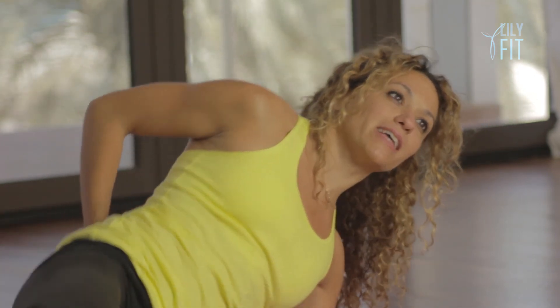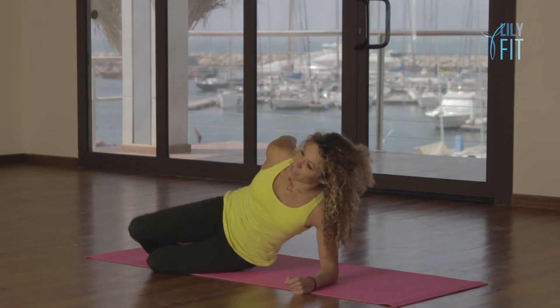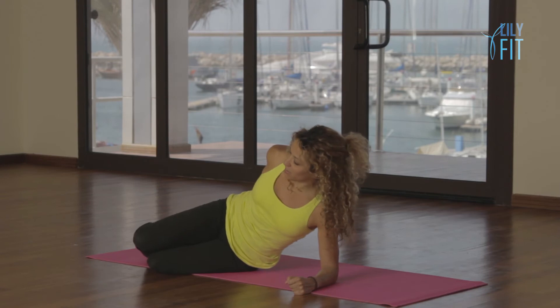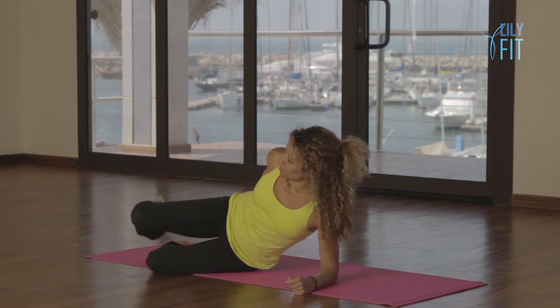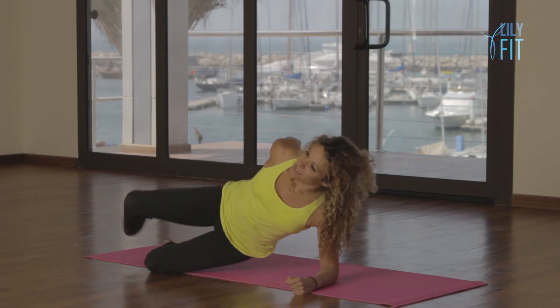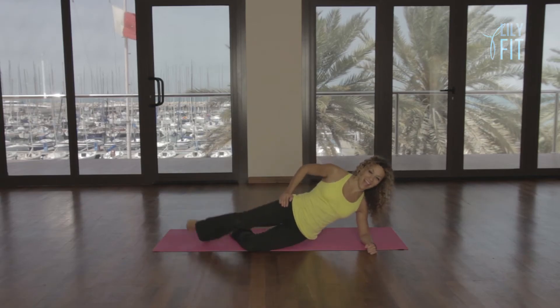Up, down, kick and lift, lower. Up, down, lift, lift, lower. Two more: up, down, kick, lower. Last one: up — and relax. Let's go over to the opposite side.